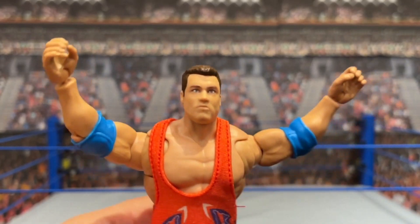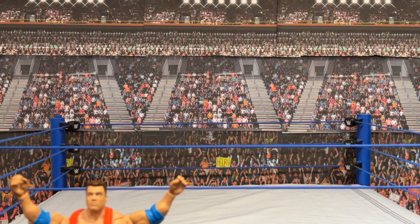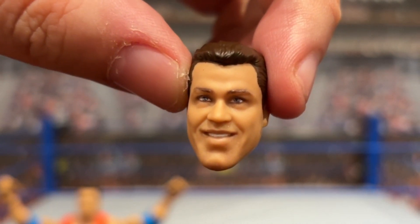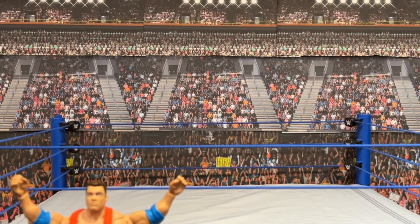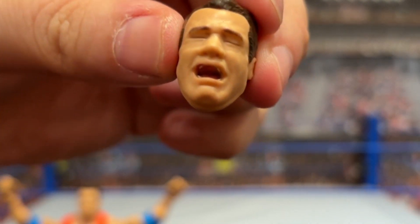Just in terms of the base figure you've got a lot to work with, but being an Ultimate Edition figure you've got two extra head scans. This one I like a lot — I like it even better than the stoic one because it just reminds me more of the Kurt Angle of that era. And then, talk about amazing — you've got this crying face from when he won the championship.